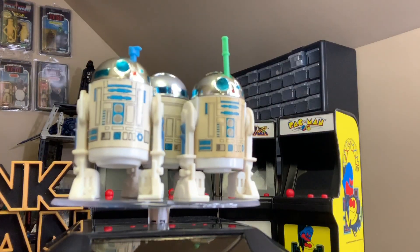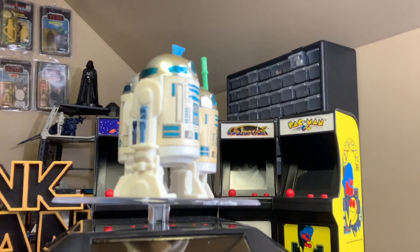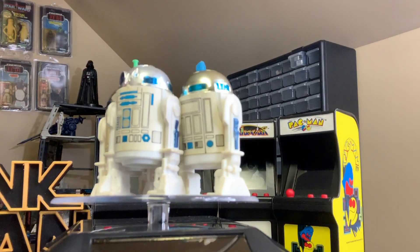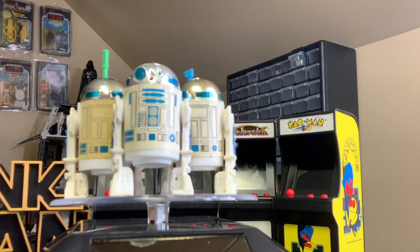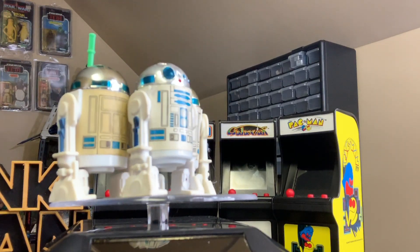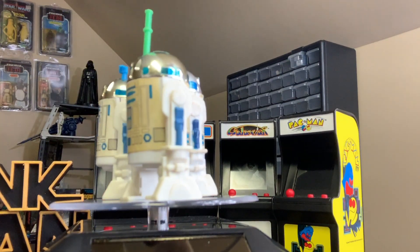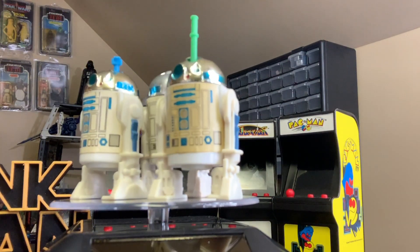As you can see here, the R2-D2 body is basically the same as the other two R2s released. The only difference is if you look at the hole on the bottom of the figure, the mechanics are different for the lightsaber R2. But overall, the figure looks basically the same, with the same sticker and the same mold used.